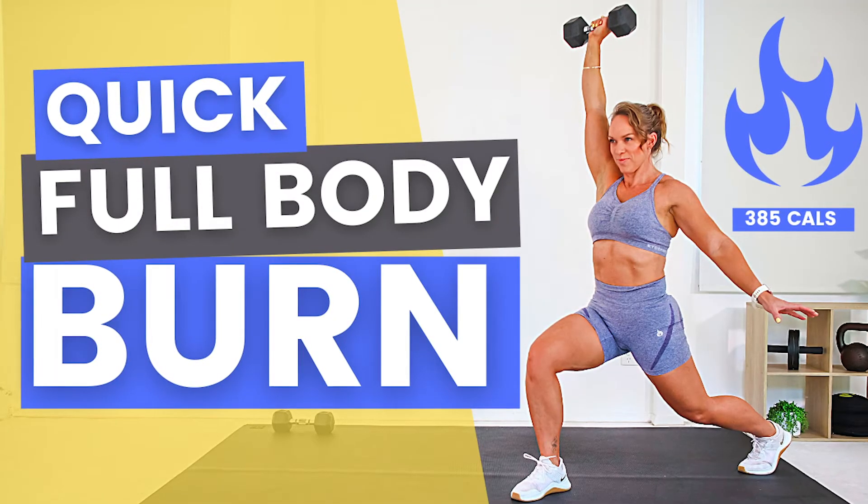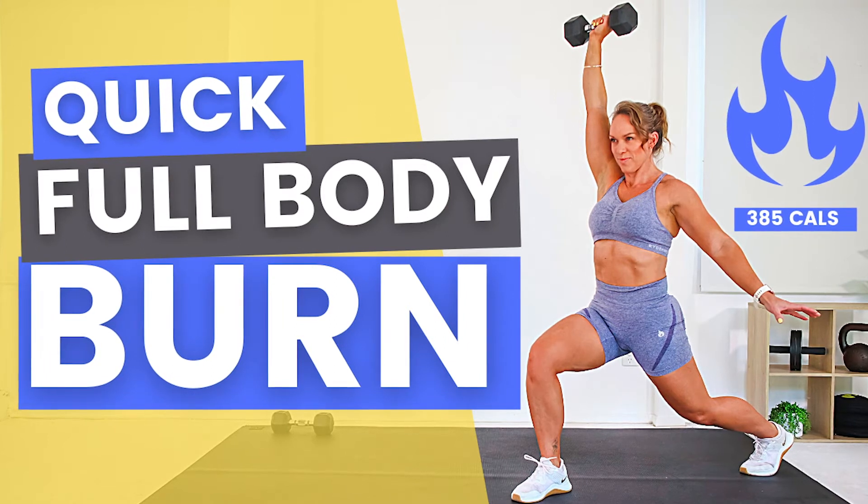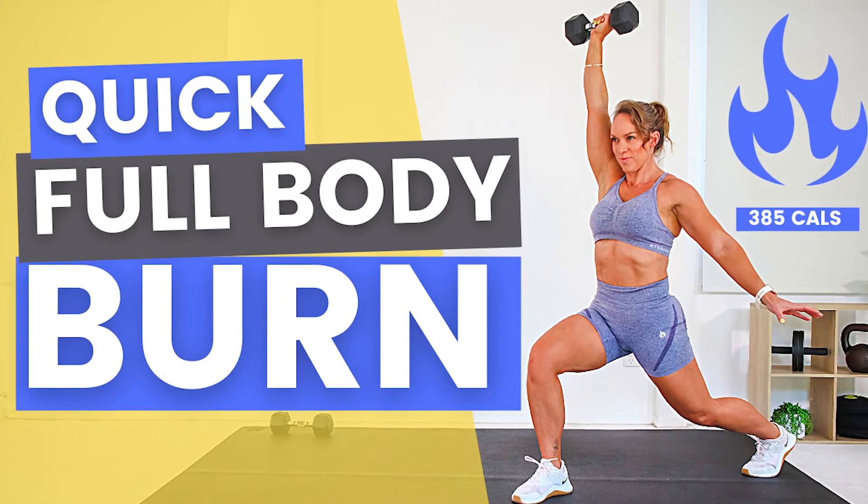Want to know how you can create an attention-grabbing thumbnail that'll help you to get more clicks and more views on your fitness YouTube videos? Today I'm going to walk you through step-by-step how you can recreate a thumbnail just like this one quickly, easily, and all for free using Canva.